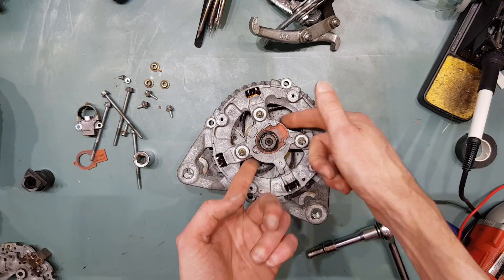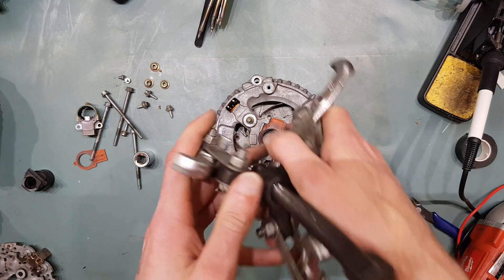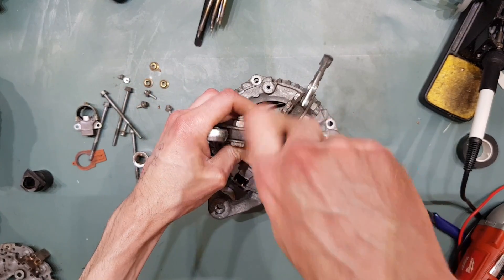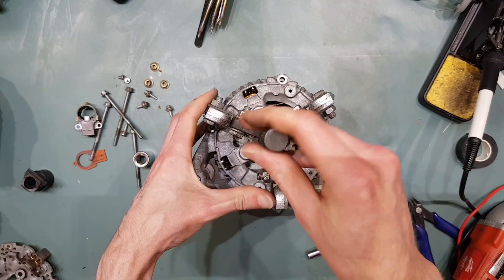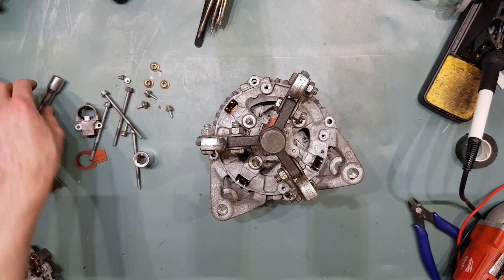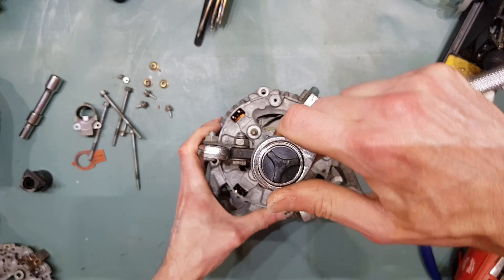The rear bearing isn't actually pressed into the rear housing, but they'll often get jammed in. So you will need to use a puller to actually get it out. It's about this time that I generally engage safety squints, because I don't know how this is going to go.